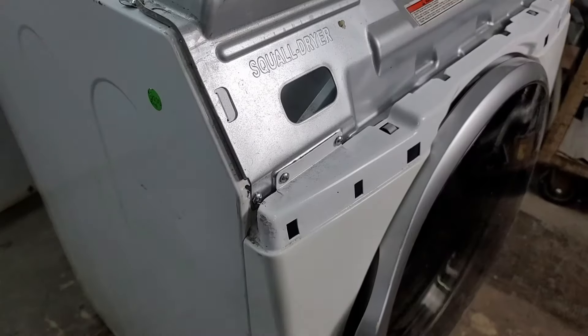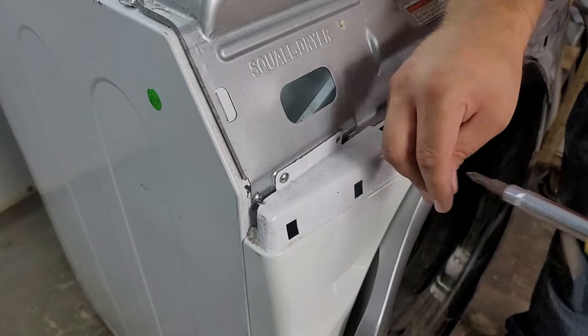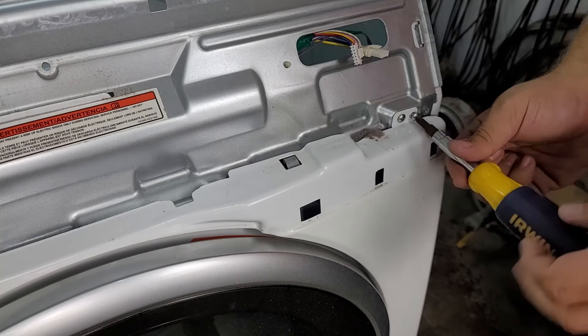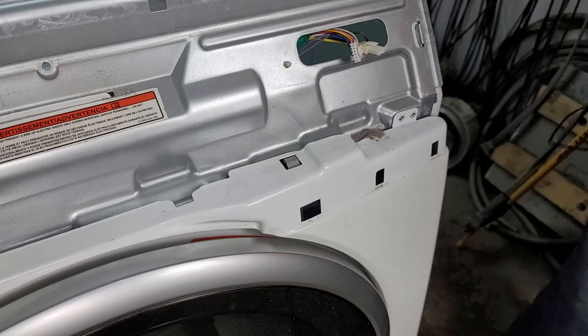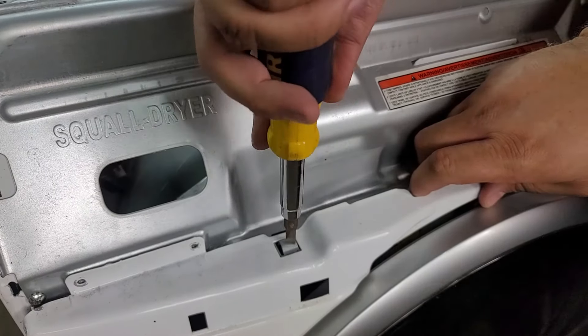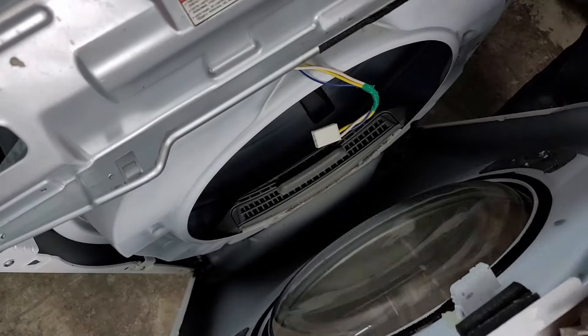There are four screws holding on the dryer door frame to the bulkhead — two on each side — that need to be removed to get the dryer door frame off. There are also two tabs that need to be pushed in to release the door, allowing you to pull it forward then up and out. When you have the dryer door separate from the housing you need to make sure to remove the wire harness from the door switch, which will then let us remove the door entirely.